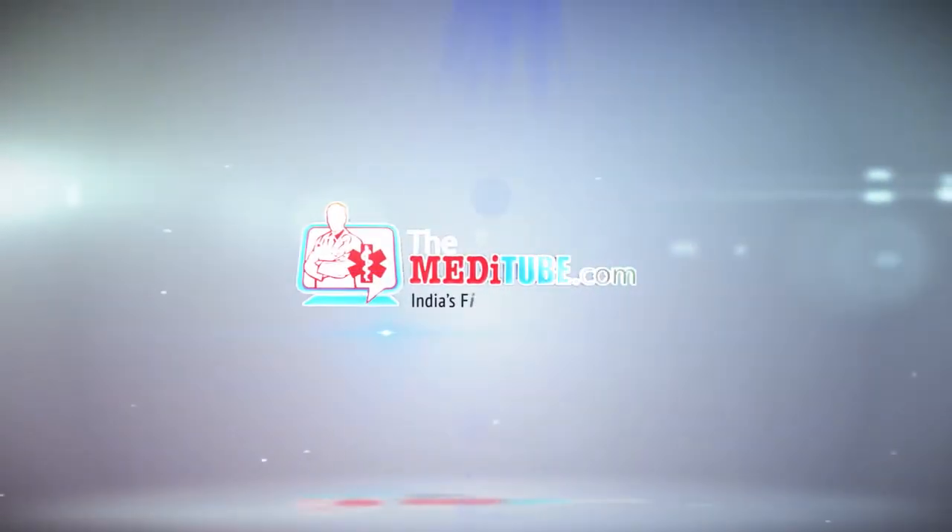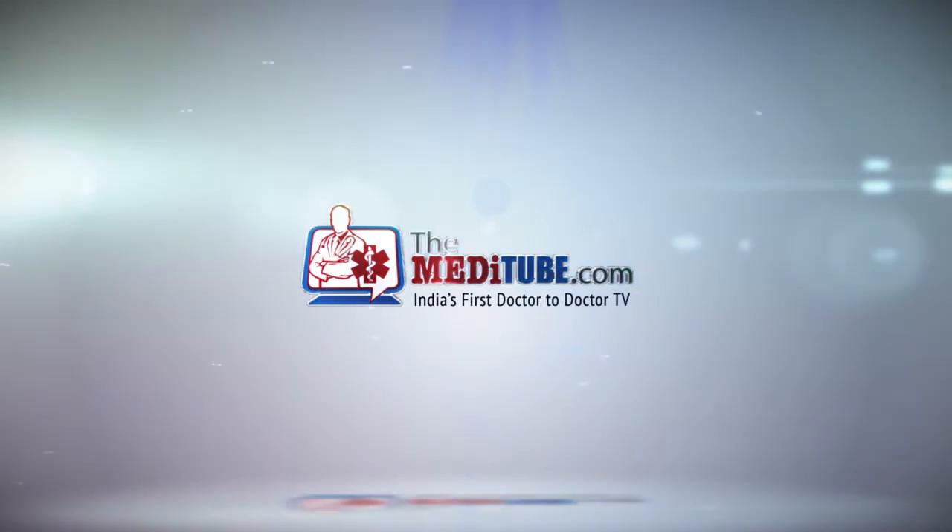You're watching TheMeditube.com, India's first doctor-to-doctor TV.